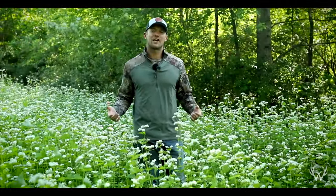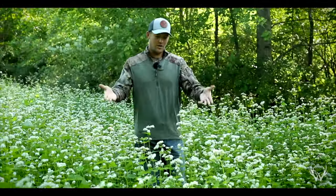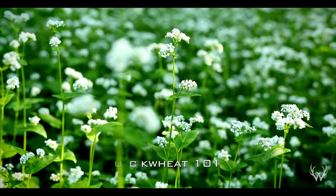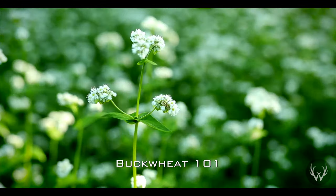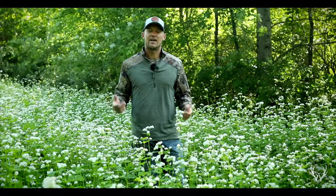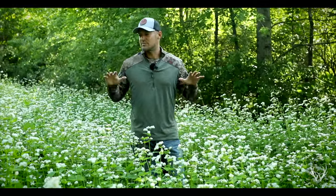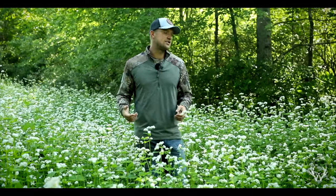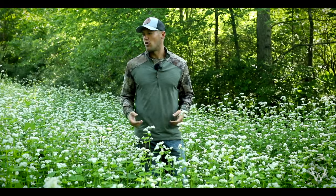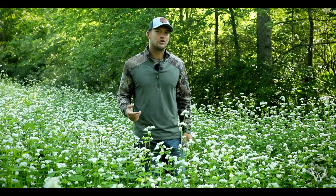Hey guys, welcome back. Today we're going to be talking about the annual summer cover crop, buckwheat. We'll be talking about some of the basics of buckwheat, some of the pros and cons, why you might want to start incorporating it into your food plot routine. At the end, we'll also talk about this particular stand of buckwheat, how we planted it, what's our plan for it, and one of the challenges that we might be facing going forward with this stand and what you can do to avoid it.